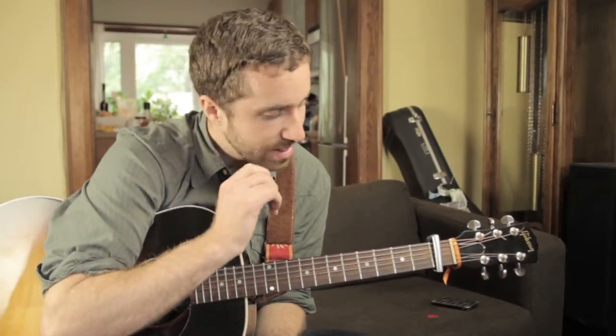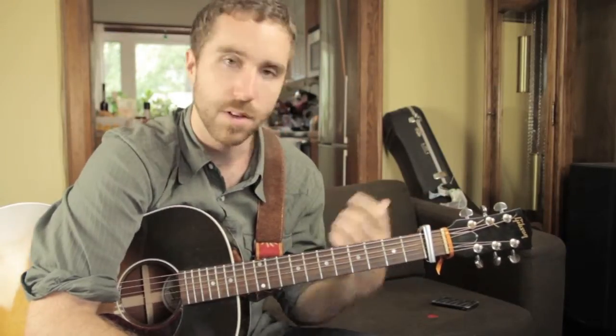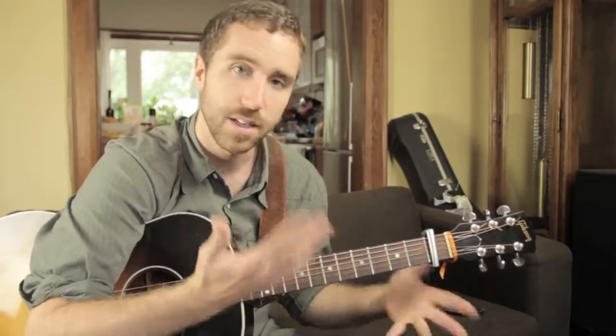This song is capoed on the first fret. But like with other songs where I've had the capo, we're going to pretend that the capo resets the guitar — so when I say G, even though it's really a G sharp, you'll know that it's a G shape.